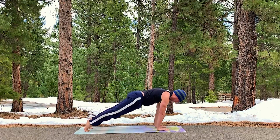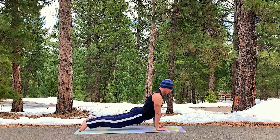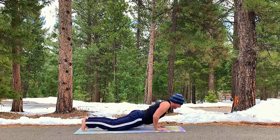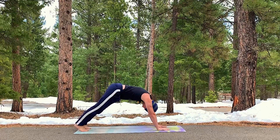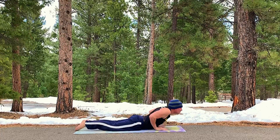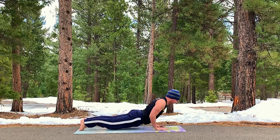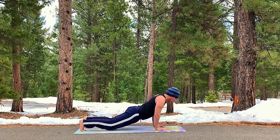Let's do two more. Inhale, forward with precision. Lower down. Hover. Inhale, up dog. Lower, press up and back. Smush the heels down once again. Inhale with great control. Forward. Lower down. Elbows hugging the ribs. Inhale, open the chest. Lower down. Press up and back.